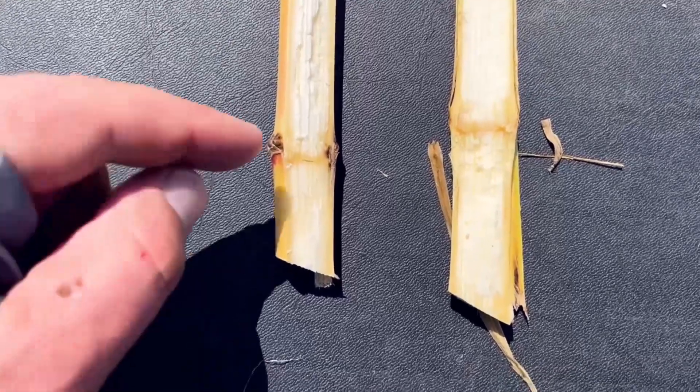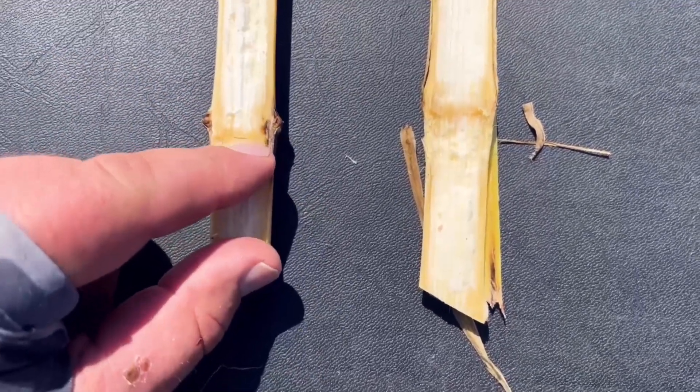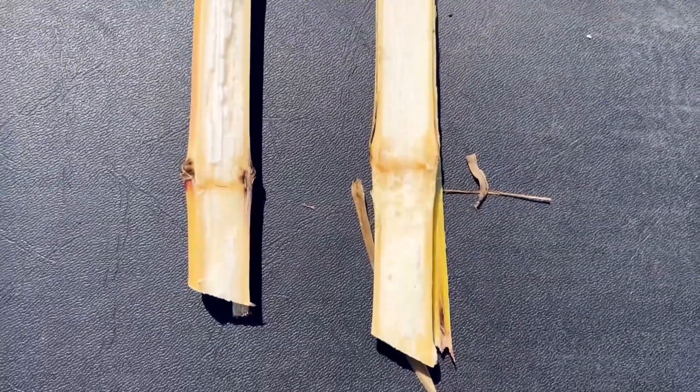I did notice some differences as far as stalk rot incidence. The starter-only is having some stalk rot starting on the edges of that node, whereas the Zivway node is nice and clean.